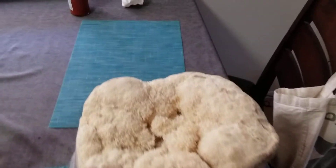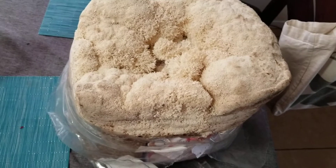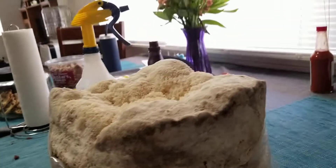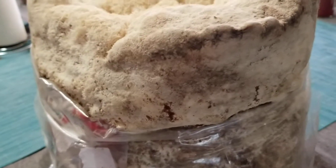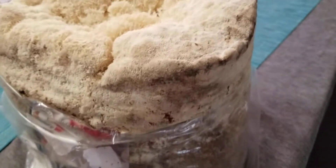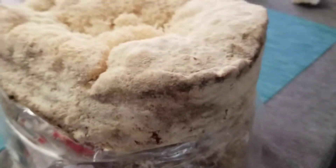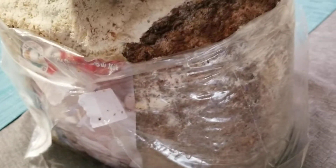I'm going to go ahead and harvest the lion's mane and then wrap it back up and put a slit in it. I'm kind of concerned about that — if you guys have any suggestions or can tell me what that is, let me know. I think it was just too much moisture on the bag and now it's got mold on it. I might have to cut that stuff off, but I'm going to go ahead and harvest these mushrooms right now.